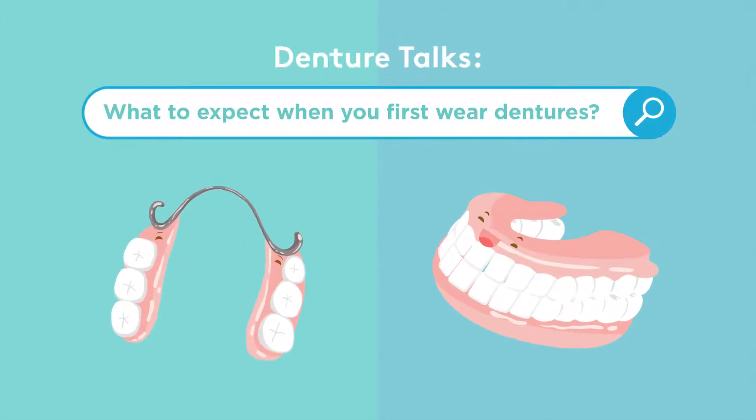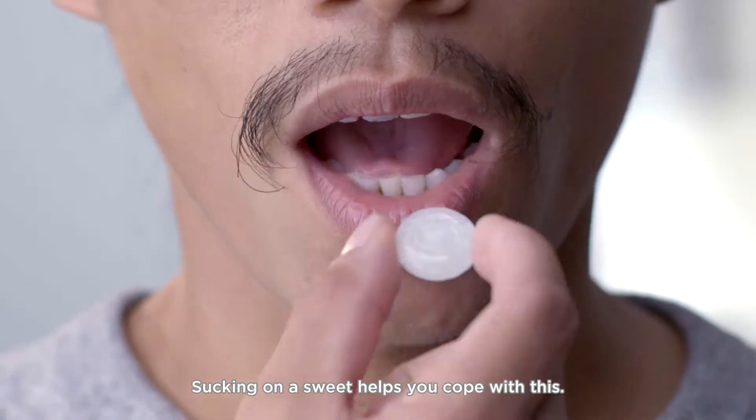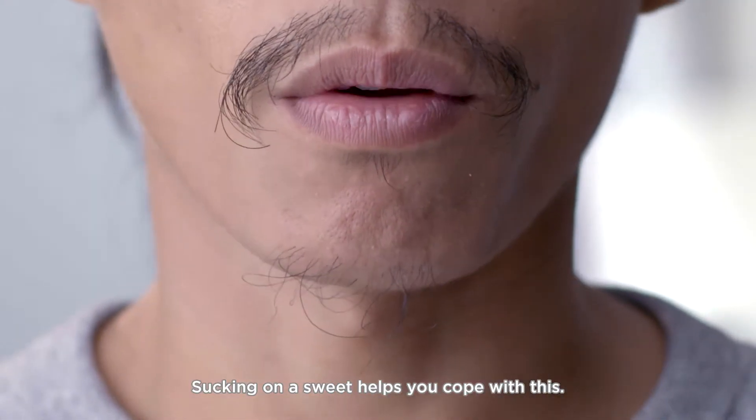What to expect when you first wear dentures? Firstly, excessive salivation. Sucking on sweets helps you cope with this.